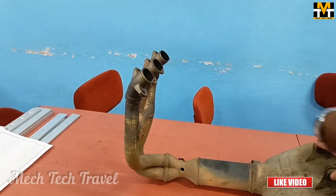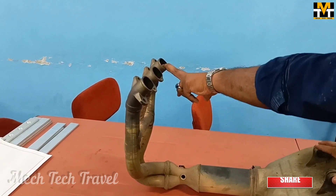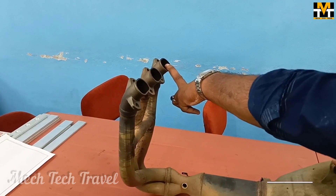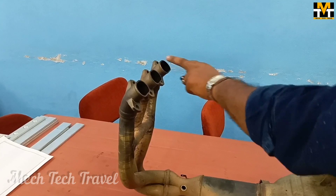This silencer is fully set and we have to set it in this opening. Then we have to fit all the same dimensions in the car. This silencer will be all set. This is a very open area.